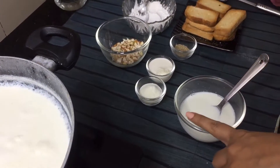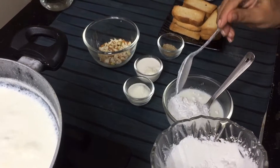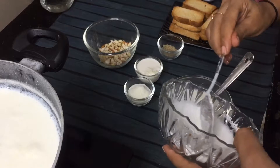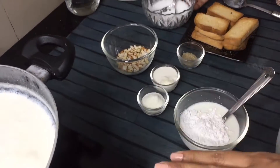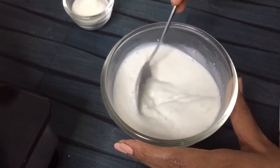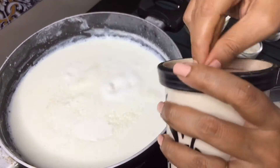I will add 4 cups of milk. Now we will add 4 tablespoons of corn flour. If you don't have corn flour, you can use another option. If you want another flavor, you can also add custard powder. If you add 1 teaspoon of custard powder, you will need to add the remaining 3 teaspoons of corn flour. We will mix it well. Corn flour is well mixed in the milk.